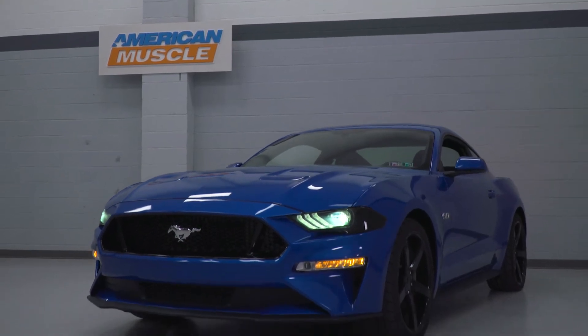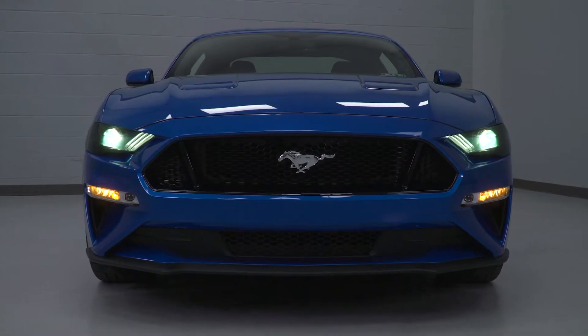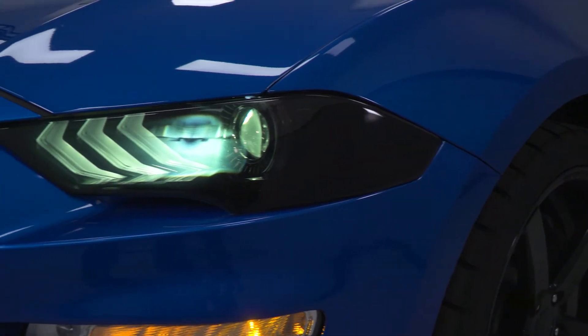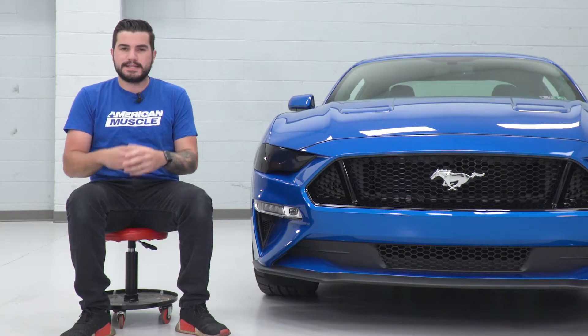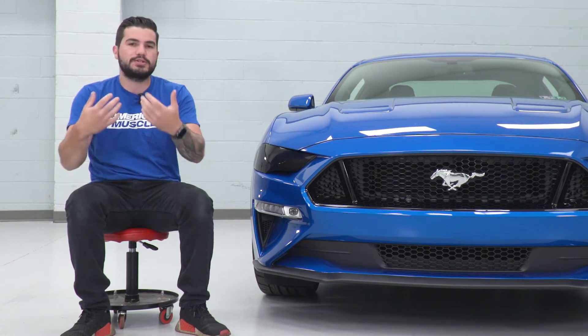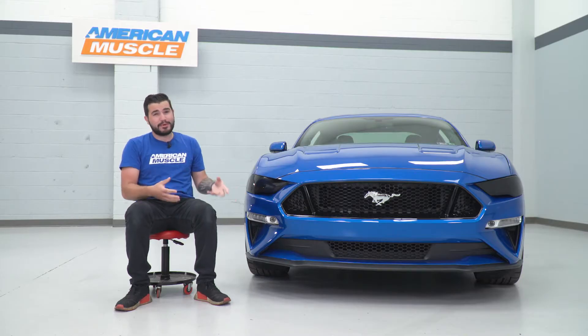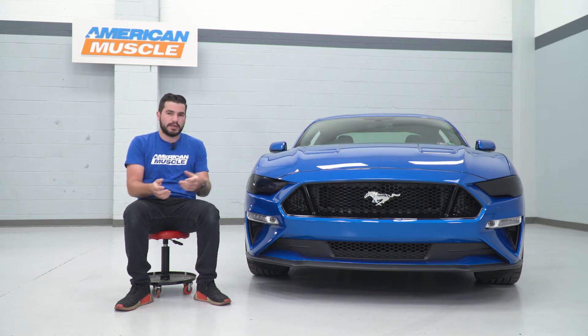Now, when it comes to lighting output, anytime you put smoked covers or tint or something like that on your lights, of course it's gonna pull down a little bit of that lighting output — but it's still plenty to get you through the night, making sure you're lighting up the night safely and that other vehicles can see you safely as well. Those factory headlights are pretty bright and strong, so even the low beams will get through.